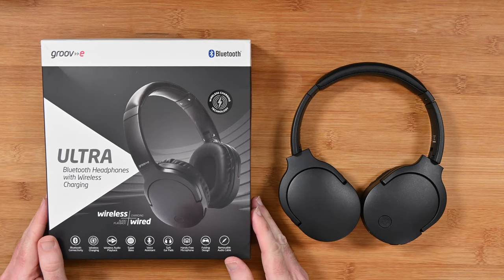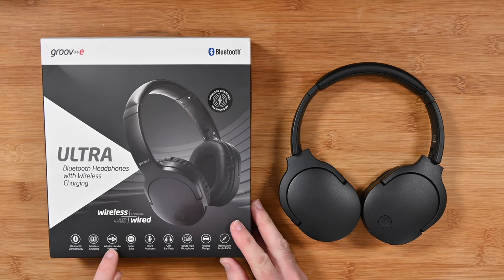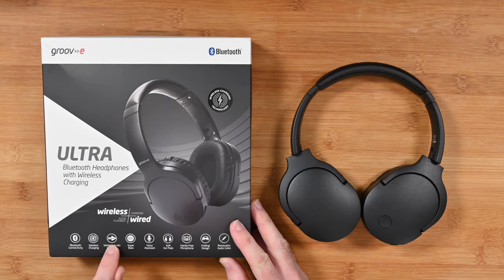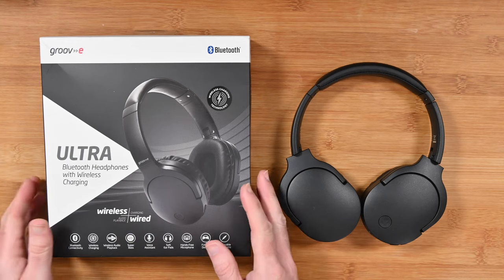This is the product packaging. It details some of the specifications, including a very useful up to 30 hours of wireless playback. We've also got voice assistant, super bass, a built-in microphone, and a really cool folding design.